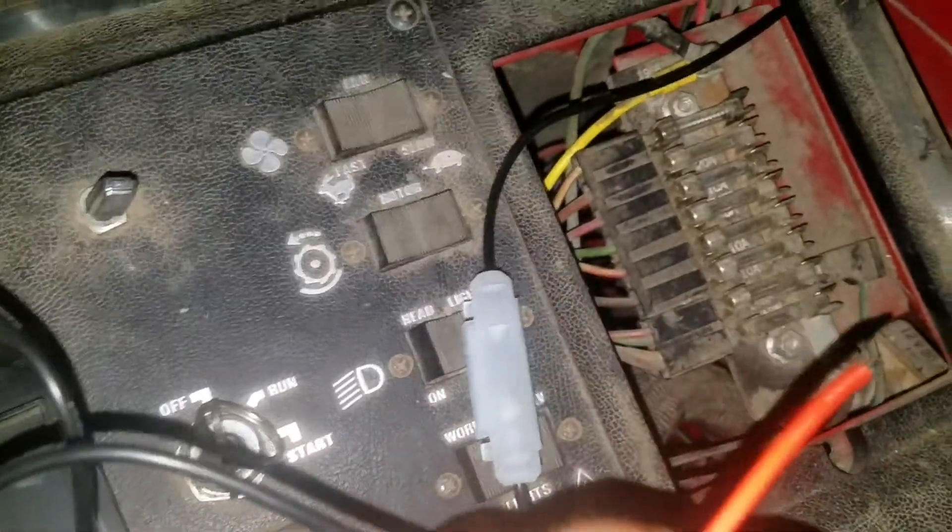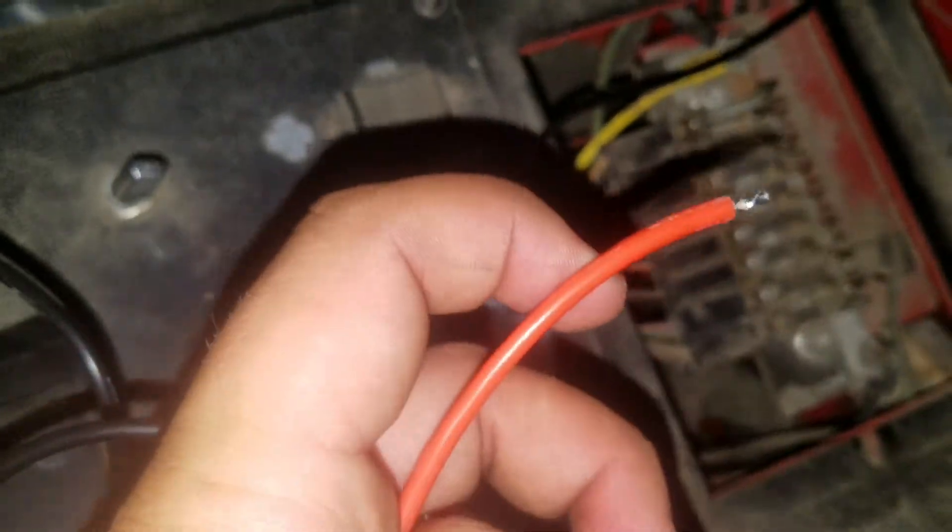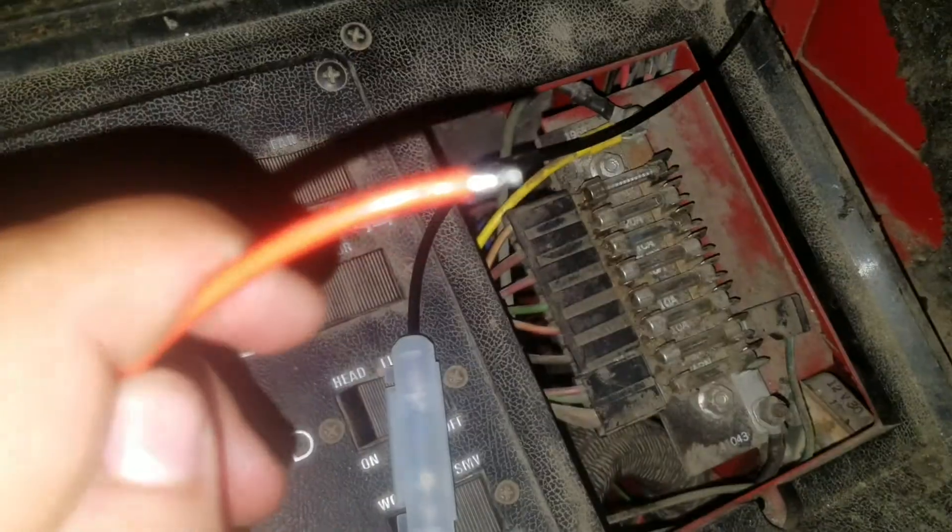So that's about it. Again, if anyone knows about this fuse box here in the 1440 combine and whether I can put this positive cable anywhere in there, please let me know. Thanks for watching.